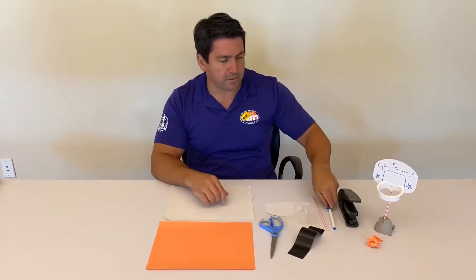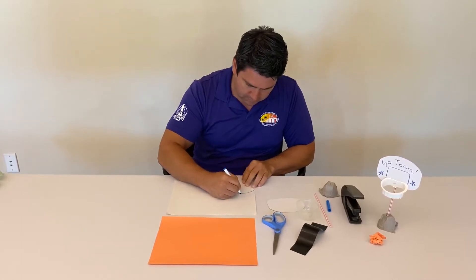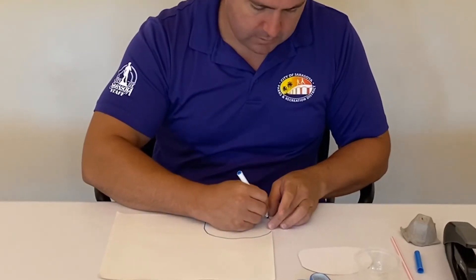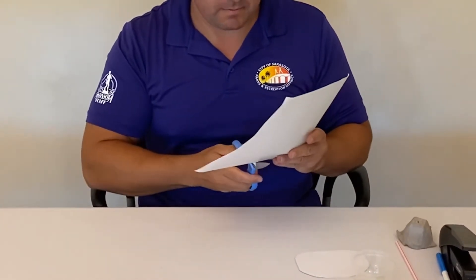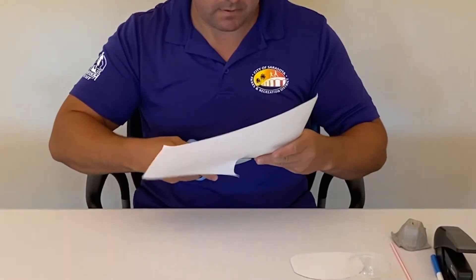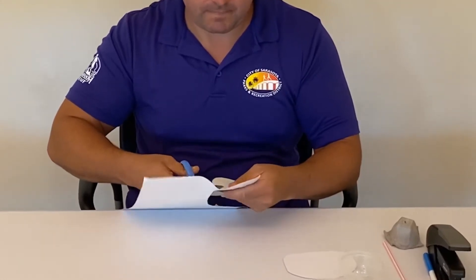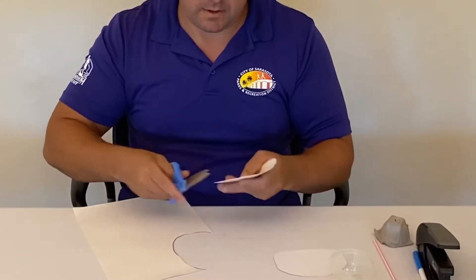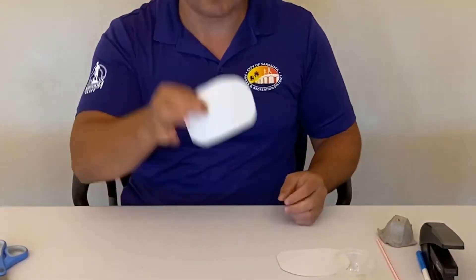First thing we're gonna do is take a marker and we're gonna draw out the basketball hoop. It doesn't have to be perfect. I'm just gonna use the edge of the paper here. Then take our scissors and we're gonna cut it out. I'm gonna round off that bottom part. So it should look something like this.